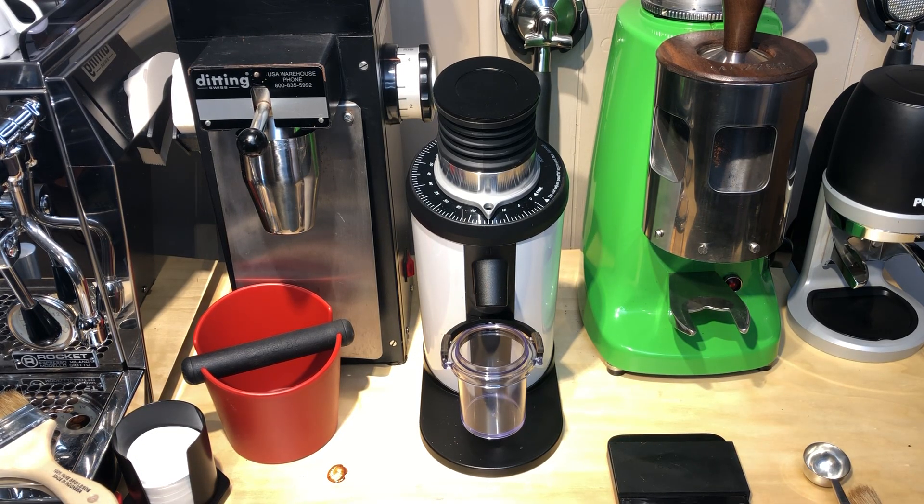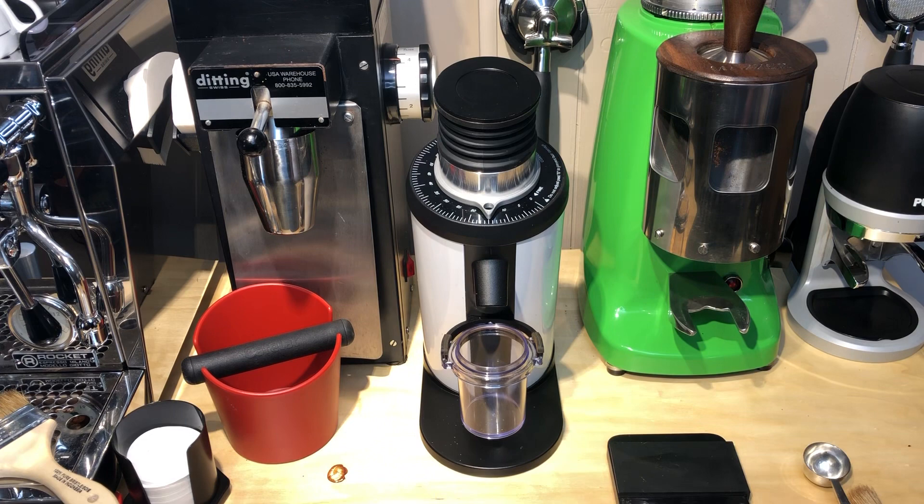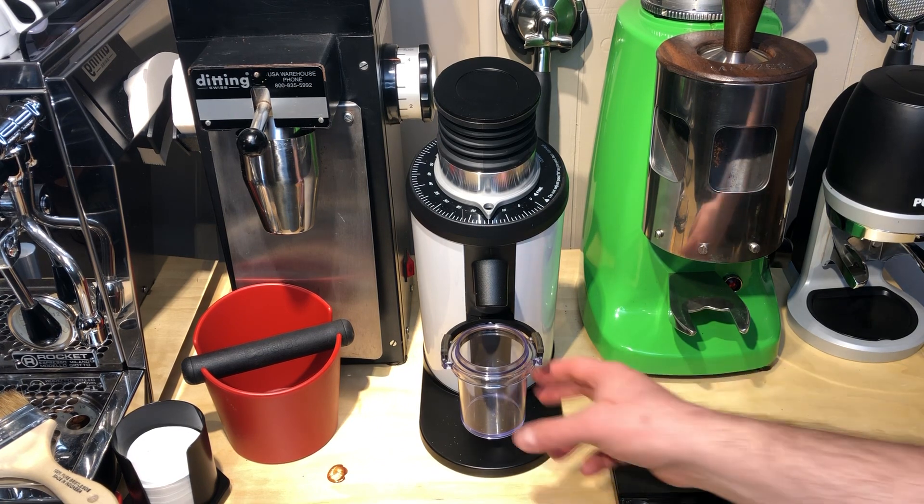Hey, this is Barrett from Portakeeper. A question I got recently is how much does the bellows actually push out, so I wanted to do a quick experiment.